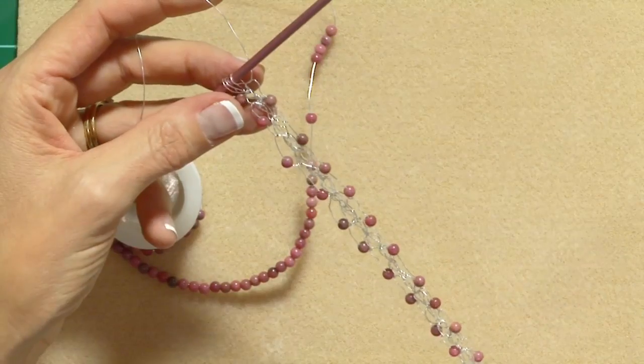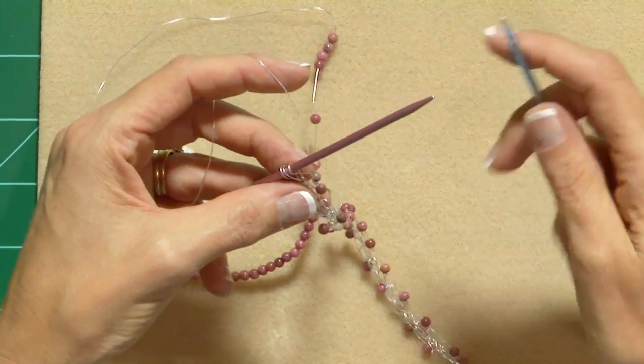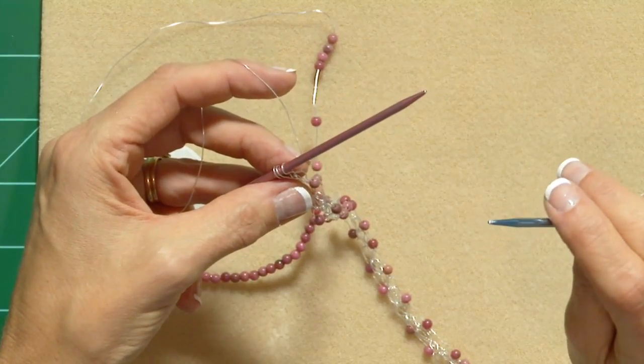I've been knitting along on this for a while, but I'm going to show you the pattern, which is yarn over, purl two together, knit one. You might recognize this if you've done lace before — it's the basic purse stitch, but we're only doing one repeat.